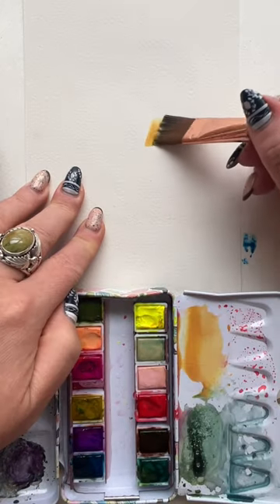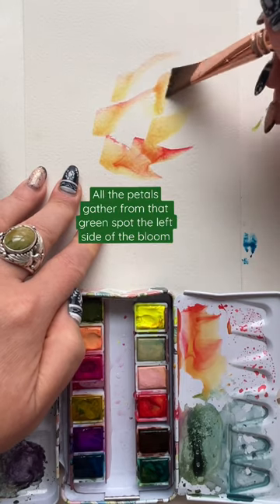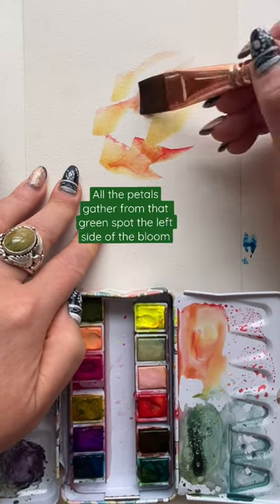A one-brush sunflower. Start with yellow on a flat wash brush, then press, twist, and lift out. This is facing the right side of your paper.